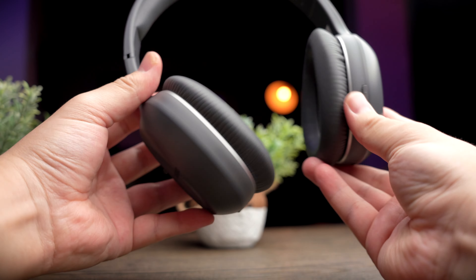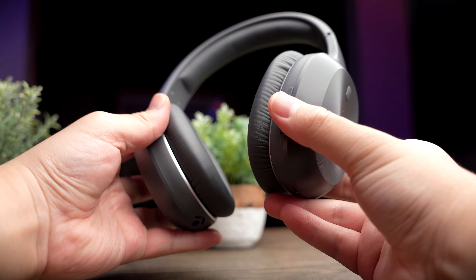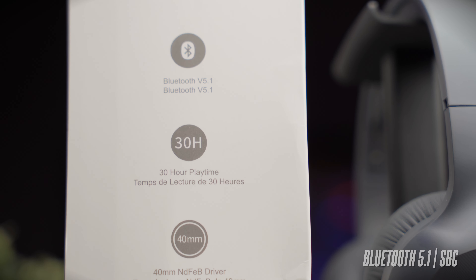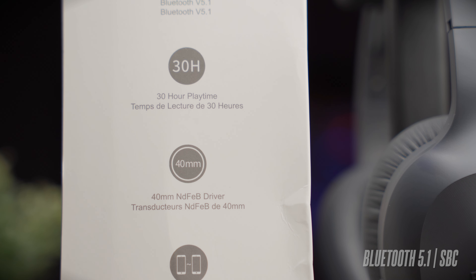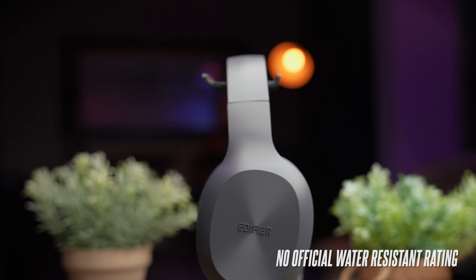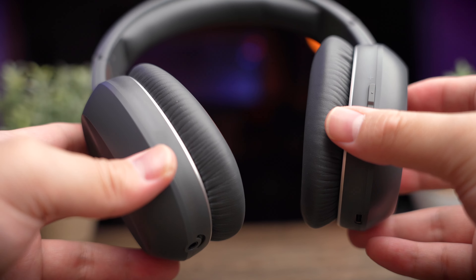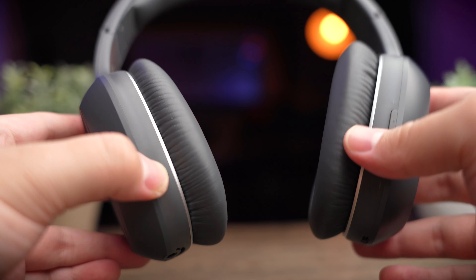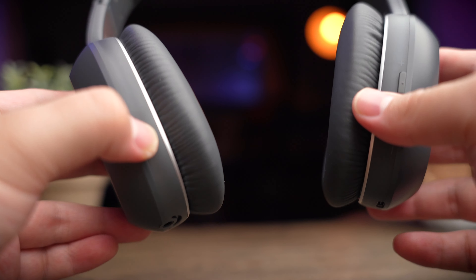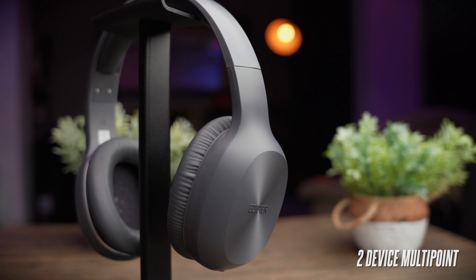Battery life is pretty good — Edifier gives you about 30 hours of continuous playtime. However, there's no quick charging, which is one of my problems, and charging from empty takes a long 3 hours. Feature-wise these are pretty basic, running a Bluetooth 5.1 chipset with only SBC codec support. The headphones also have no official water resistance rating, though light sweat on the ear cups should be fine. One downside is you can't use the headphones while they're charging, whether wired or wireless. On the positive side, the headphone supports two-device multipoint — which even the more expensive W820NB doesn't offer.